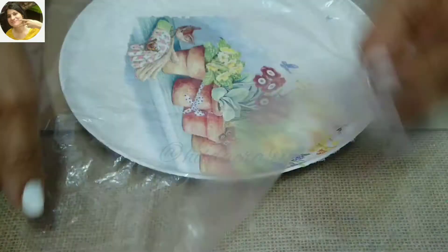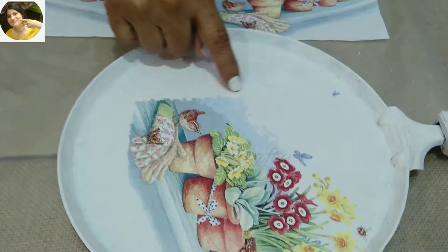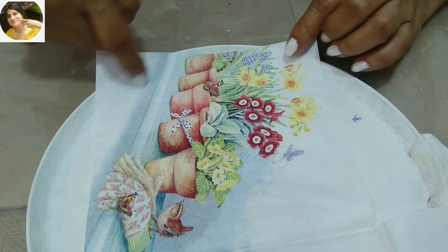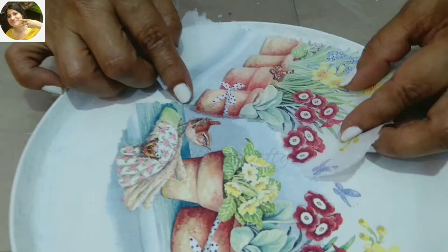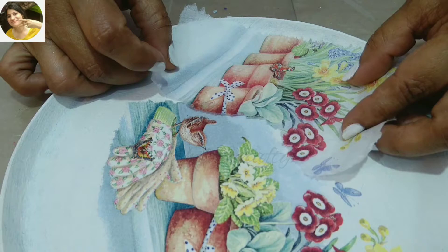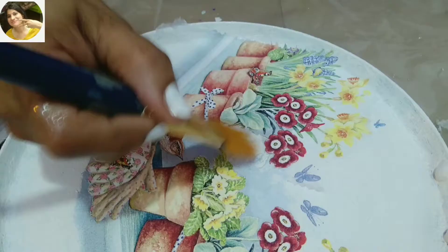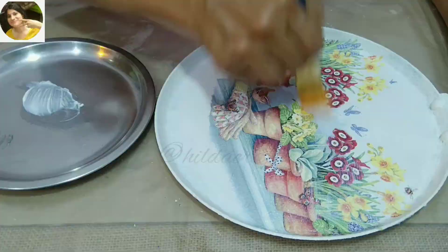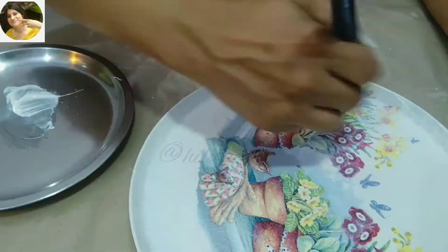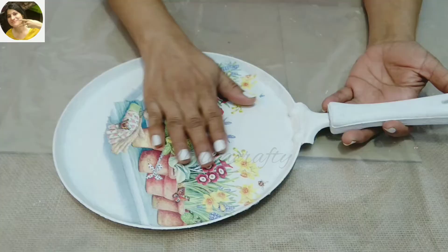Then use a clear plastic sheet and smoothen with fingers to get a good finish. Now I plan to use the other piece of the napkin here, cutting just the piece I need and placing it in line with the previous piece. I'll do the same procedure as earlier. I have detailed and interesting videos on decoupage — link in the description box and in the i-button above. Now we will apply a layer of Mod Podge all over the napkin to seal it and let it dry very well before we go ahead with the next step.